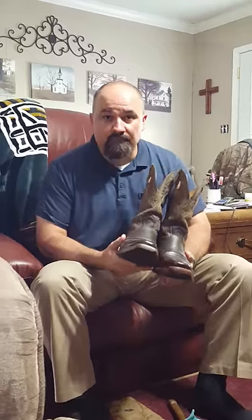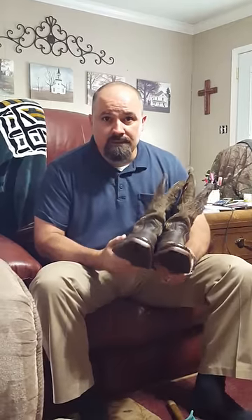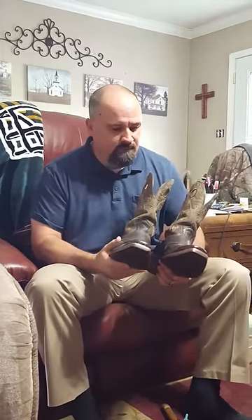I wanted to stretch them but I didn't have a boot stretcher. All you need is a little bit of mink oil and something you probably already have at home.